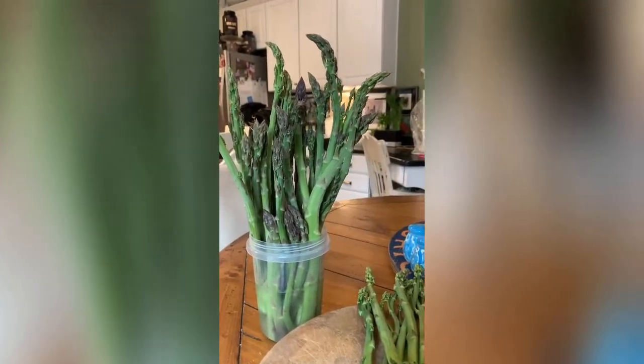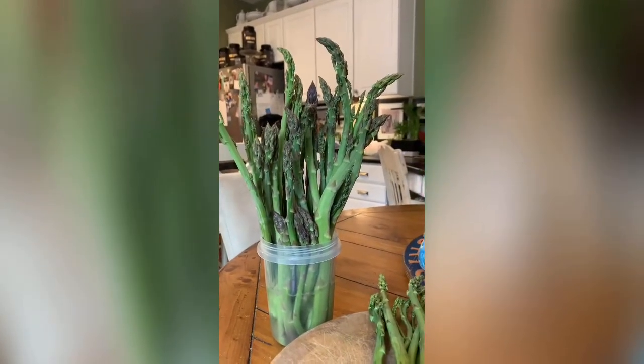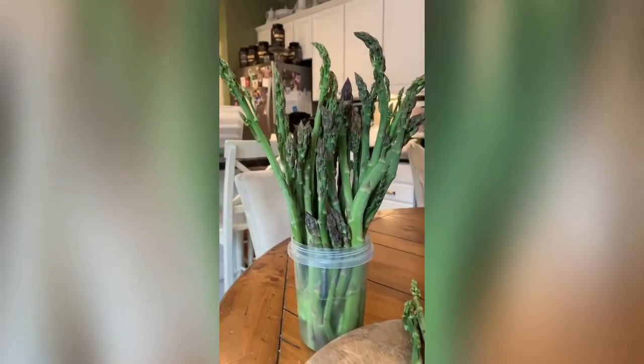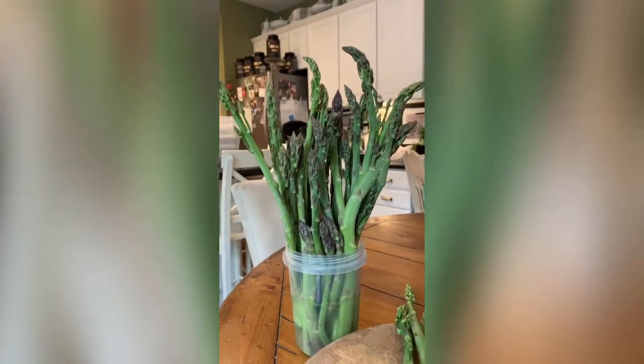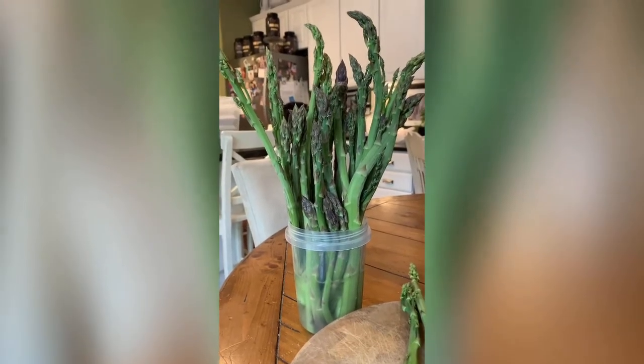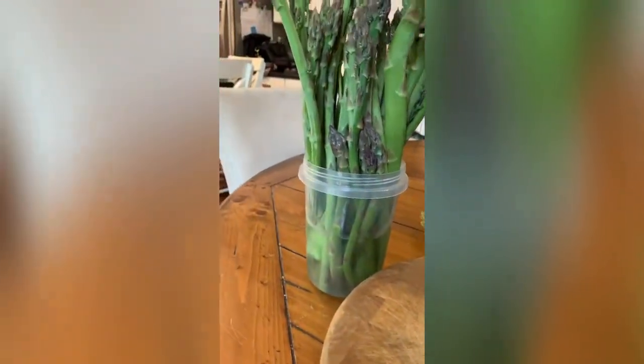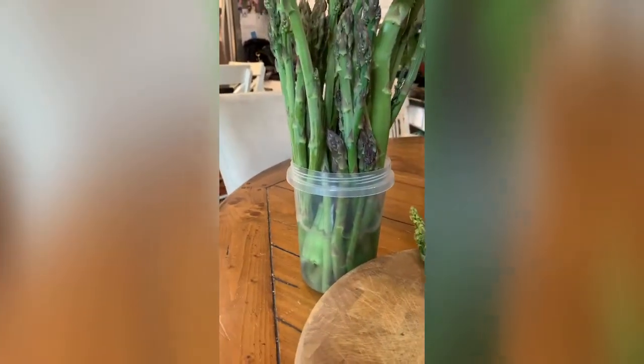Everybody likes the really tasty top parts and you don't want the stem to be super big. When the asparagus goes to seed — basically when it's kind of done for the season — the larger plants actually end up getting those ferny tops like the little baby plants do, and you just let them grow. They're ferny and pretty in the garden for the rest of the season, then they freeze in the winter and start up again the next year. The little tiny wispy baby ones will become bigger and bigger.